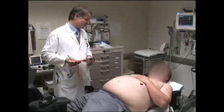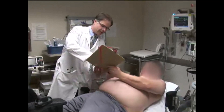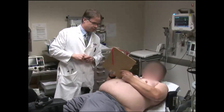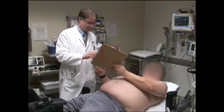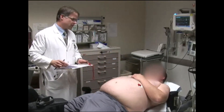Before beginning the procedure, the indications for the study are reviewed, along with relevant clinical history such as prior cardiac surgical procedures or presence of an ICD. A focused physical examination is performed. After a discussion about the risks and benefits of this stress test, informed written consent is obtained.